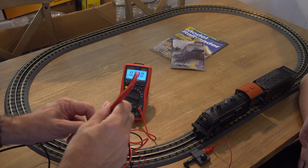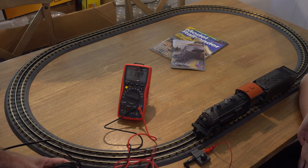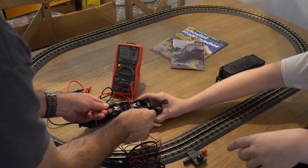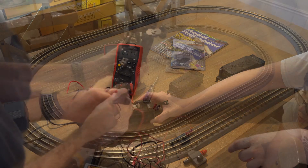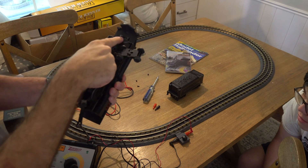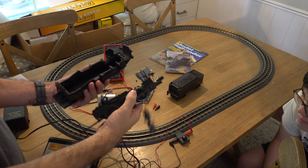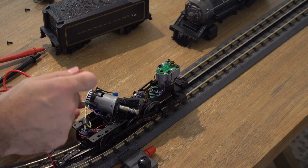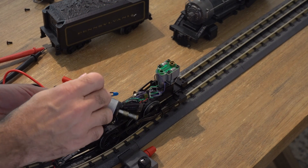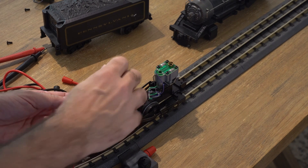We very quickly proved that power was getting passed to the train, which led us to conclude the problem was in the train itself. First, we checked the locomotive. We were able to verify power was getting inside the locomotive. We even hooked power directly up to the motor and it turned, which meant the problem was somewhere in the train but before the motor. Tracing the wires, we found that this train passes power from the locomotive back to the coal car and then back to the motor, which is interesting.